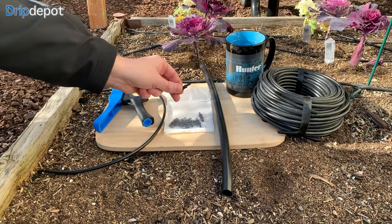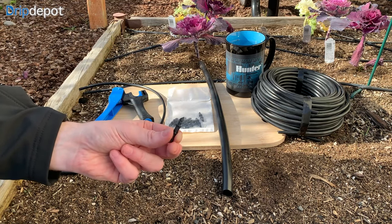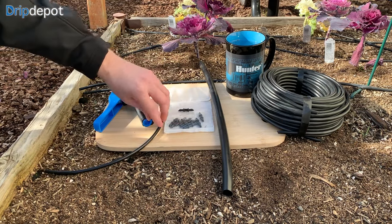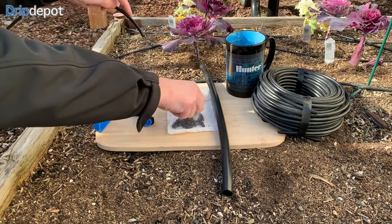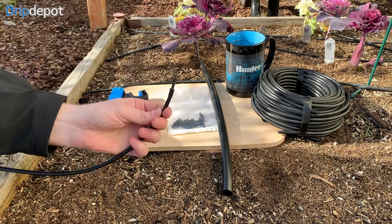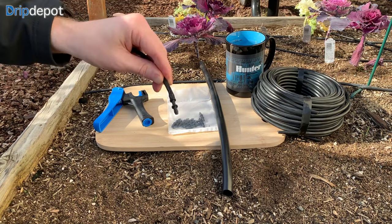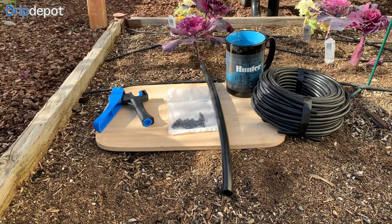Now let's connect our 1 quarter inch tubing to our 1 quarter inch coupling. As you can see here, the fitting I'm using has dual barbs. These help ensure a secure and leak-free connection. If you experience any difficulty on this step, you can heat the end of the tubing by leaving it in the sun or dipping it into hot water. The additional flexibility can make it easier to push on over the barbs. Be sure to get the tubing pushed down far enough that it covers both barbs, but not so far that it goes to the middle of the fitting.